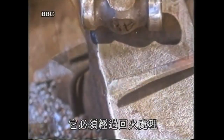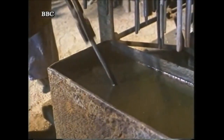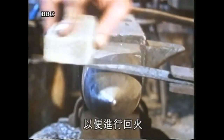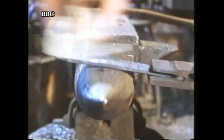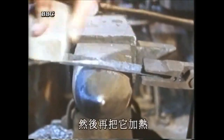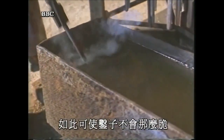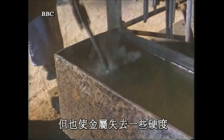It has to be tempered. To do this, the smith cleans the surface of the chisel with an abrasive paper, and then reheats it — this time to a lower temperature. Then he quenches it in water. This makes the chisel less brittle, but it also robs the metal of some of its hardness.